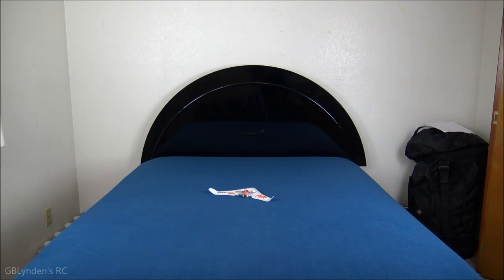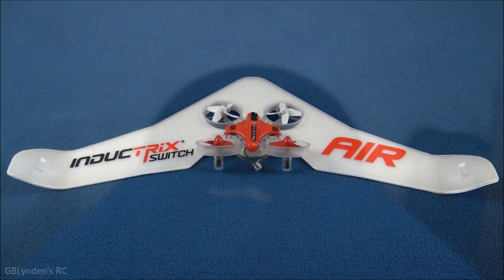Looks like we've got low voltage cutoff — let's cut the motor right there, don't want to destroy the battery. In a future video I'm going to cover the radio settings in detail. Coming up next are our pros and cons.